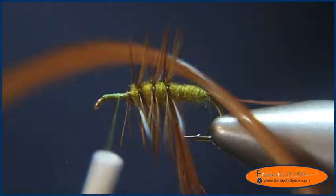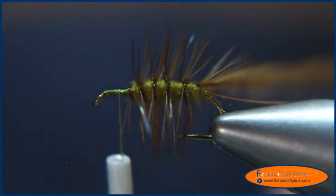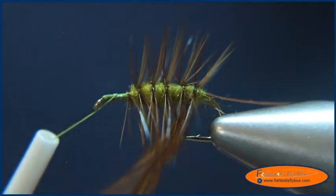Generally you want about five or six wraps of hackle. And there's that.